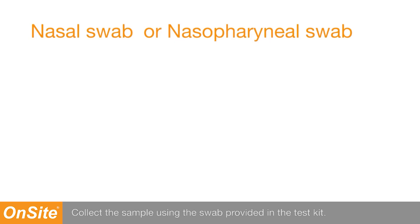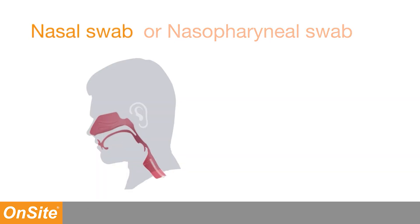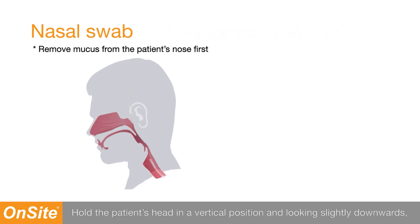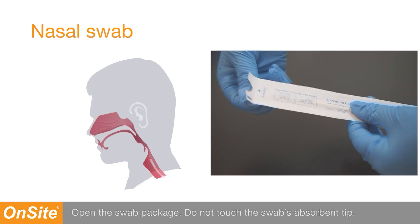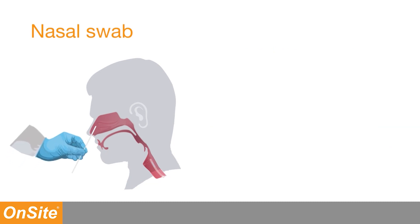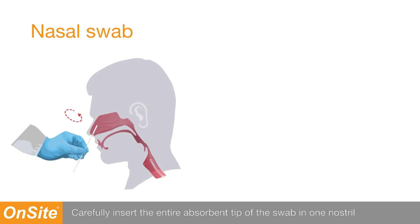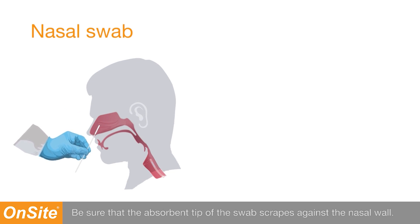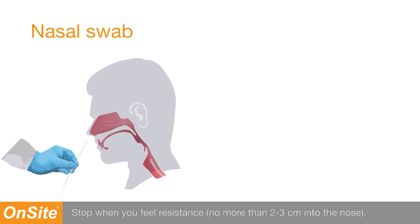Collect the sample using the swab provided in the test kit. To collect nasal swab specimens, hold the patient's head in a vertical position and looking slightly downwards. Open the swab package. Do not touch the swab's absorbent tip. Carefully insert the entire absorbent tip of the swab in one nostril and rotate at least five times. Be sure that the absorbent tip of the swab scrapes against the nasal wall. Stop when you feel resistance, no more than two to three centimeters into the nose.